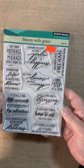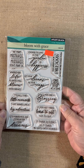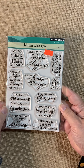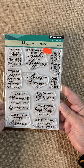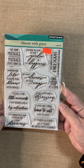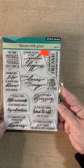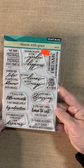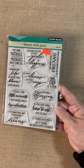Next up is a sentiment set called Bloom with Grace. We make mistakes — mistakes don't make us. Oh, that's a good one. Wherever life plants you, bloom with grace. It's all the little moments that make life a big adventure. It's a beautiful day to go after your dreams. Choose to live in the garden of happiness. Let your dreams be your wings. We need our dreams now more than ever. One step at a time. You are a blessing. If you get tired, learn to rest — not to quit. It takes as long as it takes. Be gentle with yourself. How many of us need that reminder? Is that the truth or what?